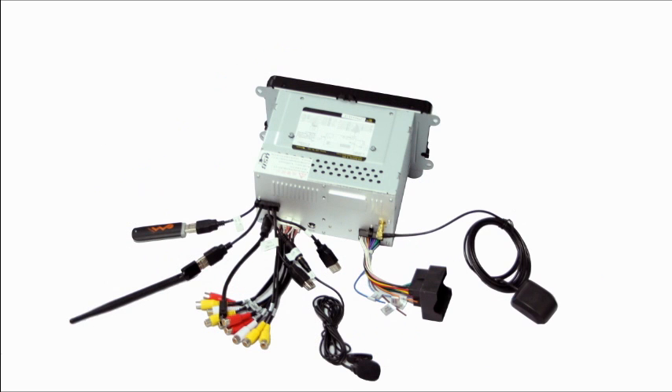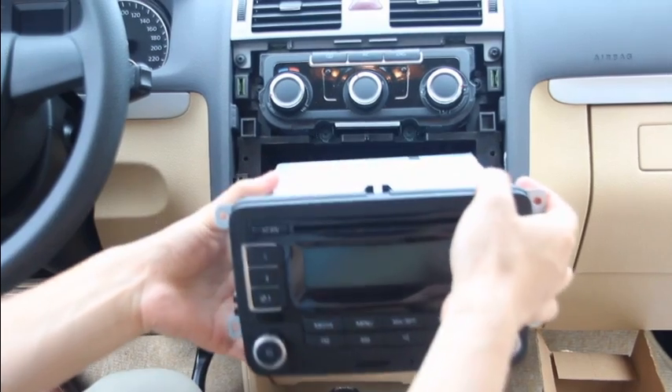Installation is fairly easy. By removing the cover panel, half the job is done. Now remove the old unit.